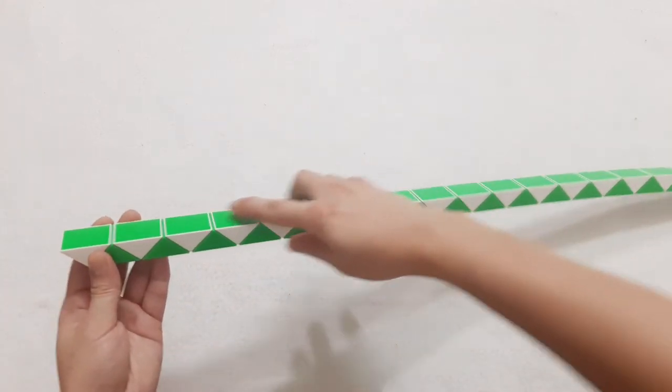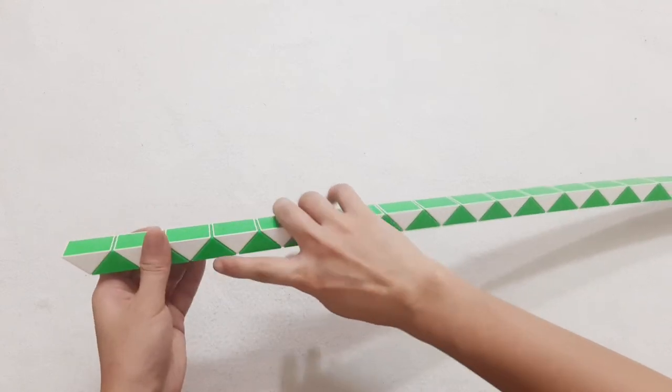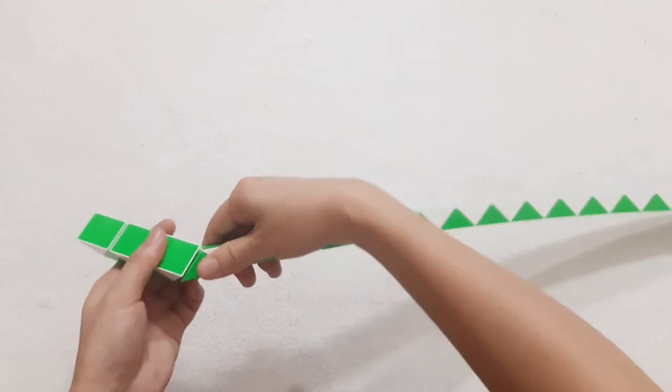Okay, now we start with 1, 2, 3, 4, 5, 6, and go to the right side.